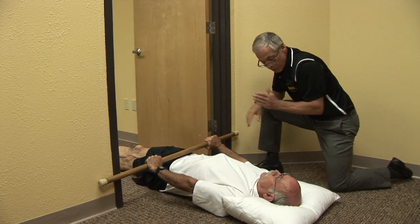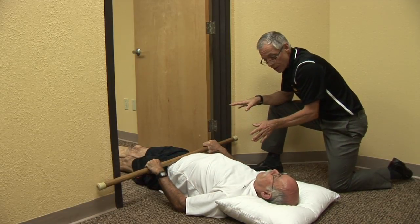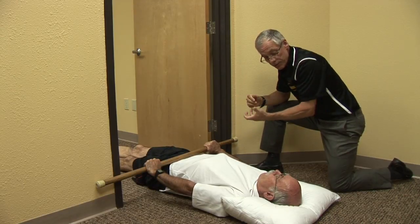There is no right or wrong way to do lumbar traction. You may only be here for about three to five minutes, seeing if it gives you some relief.